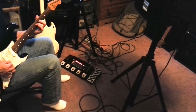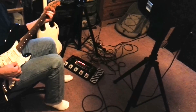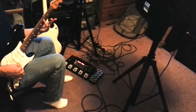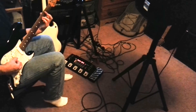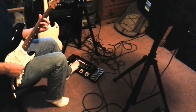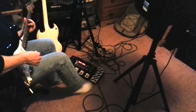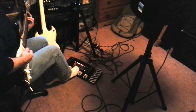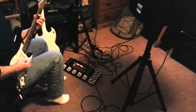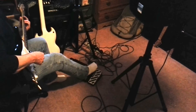Here's the clean that I start with. Then I can do delay with the expression a little. And then chorus. And then of course distortion. And then the solo is the same patch just turned up.